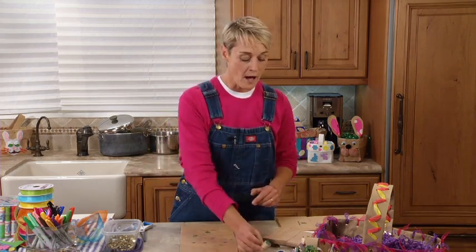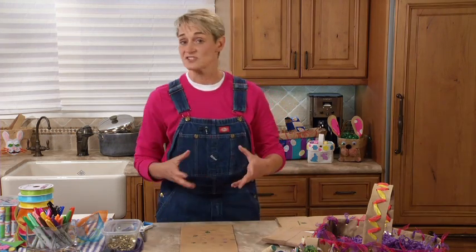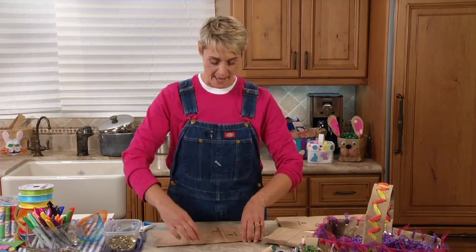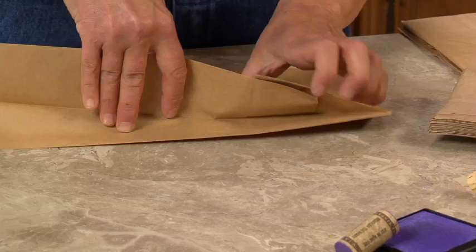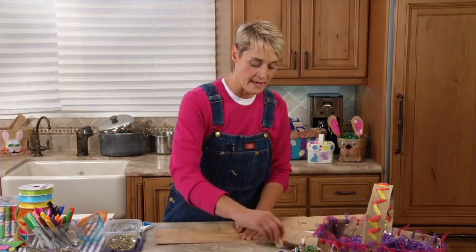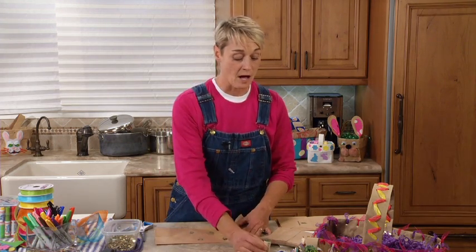It starts to take on a kind of retro feel. One of the things you can also do is use magic markers, or you can use stickers - whatever you like. Now I want to get on the inside of my bag, so what I'm going to do is fold it open just like that and go to town.